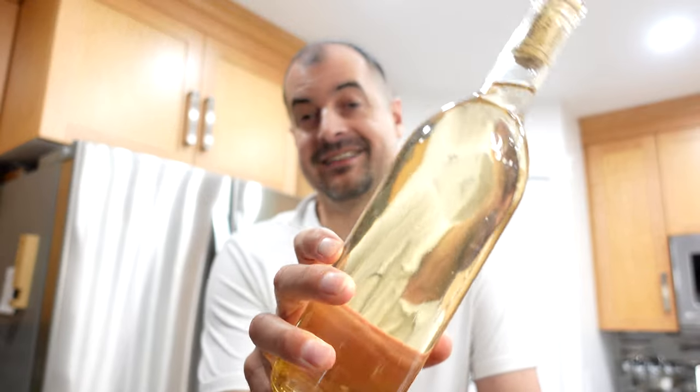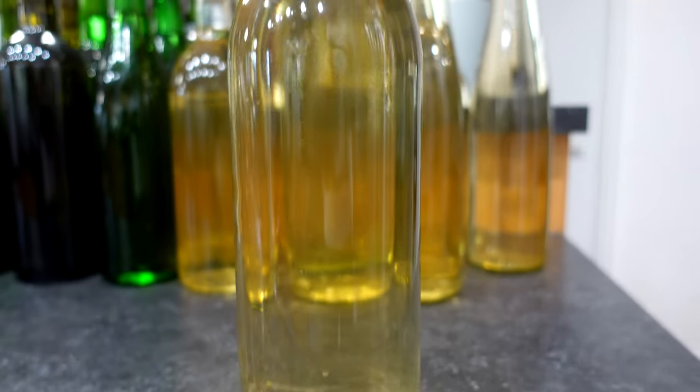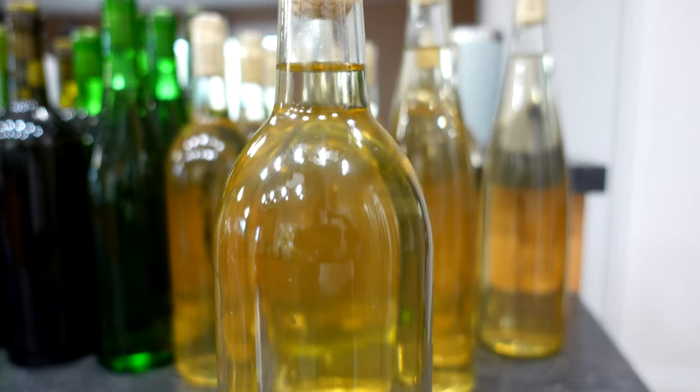It looks fantastic — gorgeous, actually. All of them look great. It cleared really well.